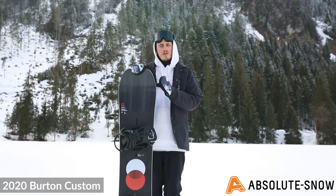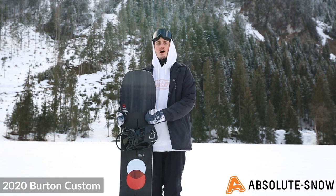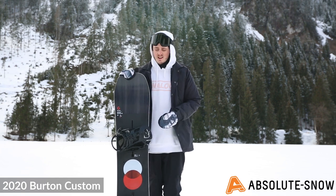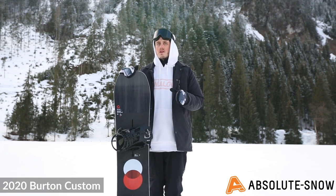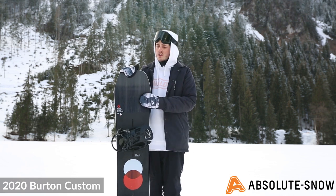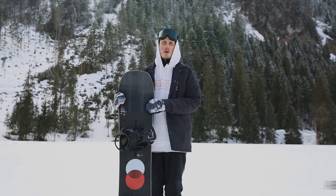The Burton Custom Camber is aimed more at your intermediate to advanced rider. Being a camber board, it might be a little twitchy for beginners. It's very solid in the carve, very good at speed, and you can take it from the park to the powder and charge it on the piste. This board really is a board for the whole hill. So yeah, this is the Burton Custom Camber for 2020.